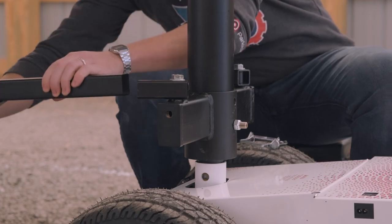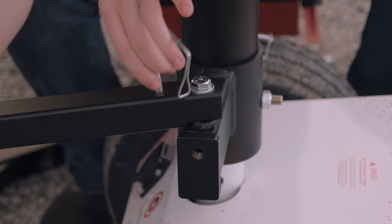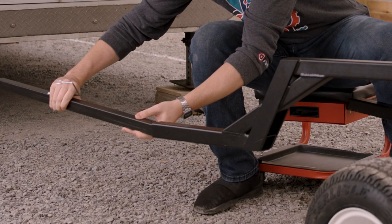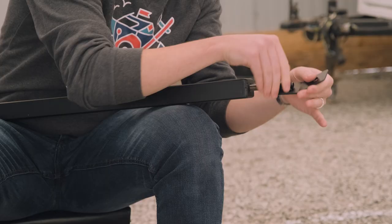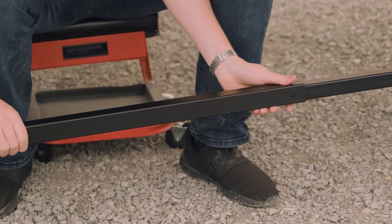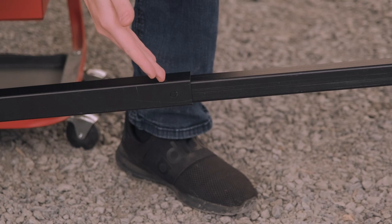For each side, slide an outer tube over one of the pivot tubes. Line up the pre-drilled holes and secure the connection using a D-pin. Next, insert an inner tube into each of the outer tubes and secure with a D-pin as well. Finally, thread the landing leg attachment roughly about halfway into the end of each landing leg tube, then slide the landing leg tube over the inner tube.